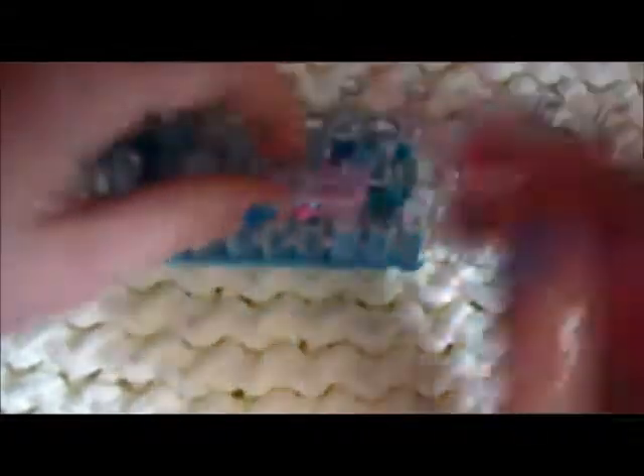This is where you start the inverted fishtail. After you've done at least two or three — I did two — you're going to go in, put back the middle, take the bottom, and put it over the top. Pull it to the side a little bit. So go in through the middle on the top, pull back the middle, go down, and grab the bottom. Put it over the top. Now pull it a little bit and push it down.